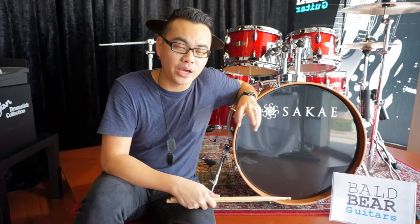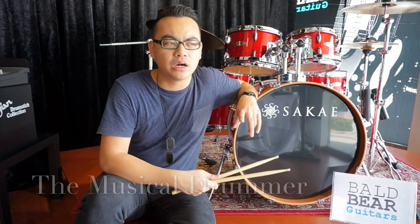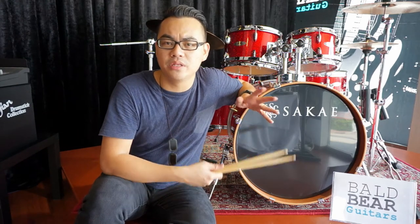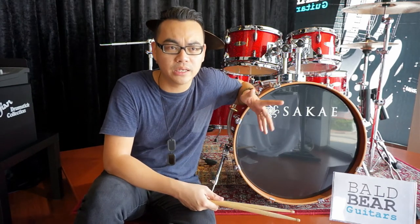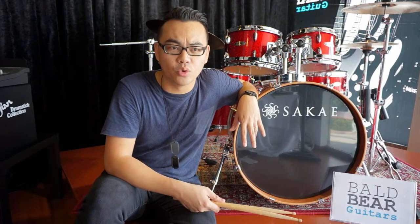For the second topic I will talk about the musical drum. I will cover a lot of different styles of drumming — different styles of music from Latin, rock, pop, funk, fusion, jazz, and world music.